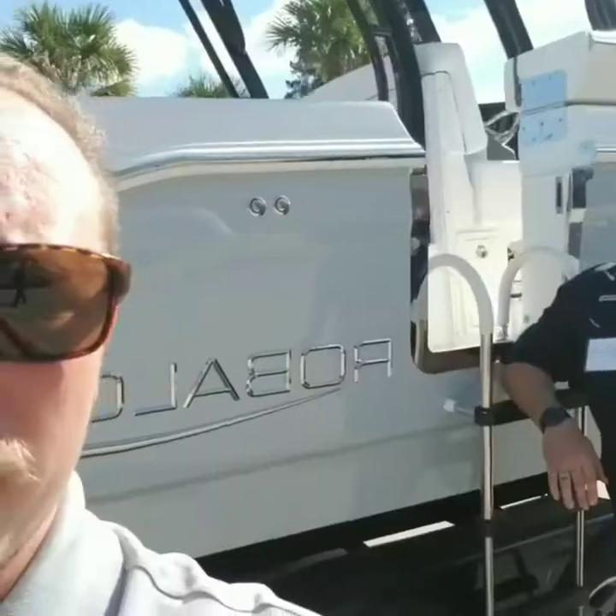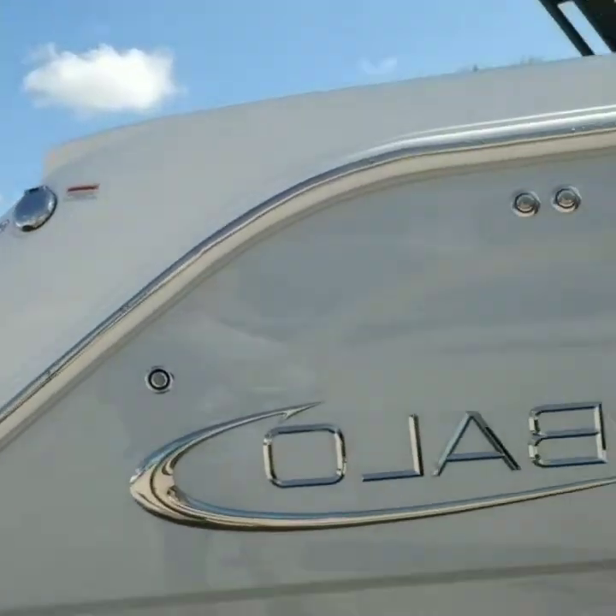The next boat we're going to look at is probably the most anticipated boat from Ribala we've had in a long time. This is the new 272. It's going to fill that 27-foot niche, and we're going to hop on board and take a look at it.